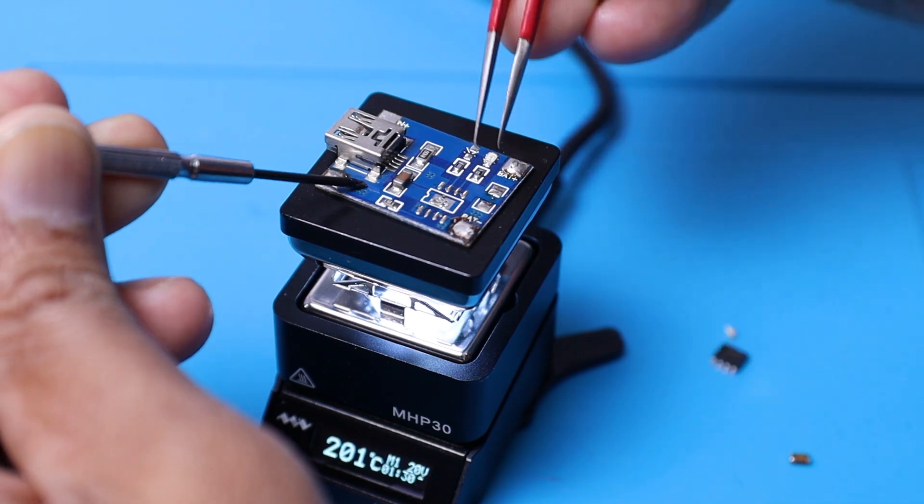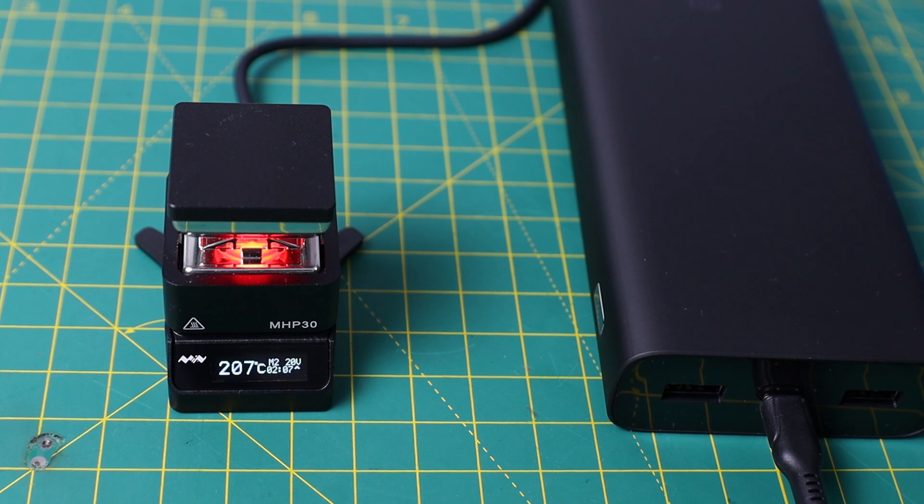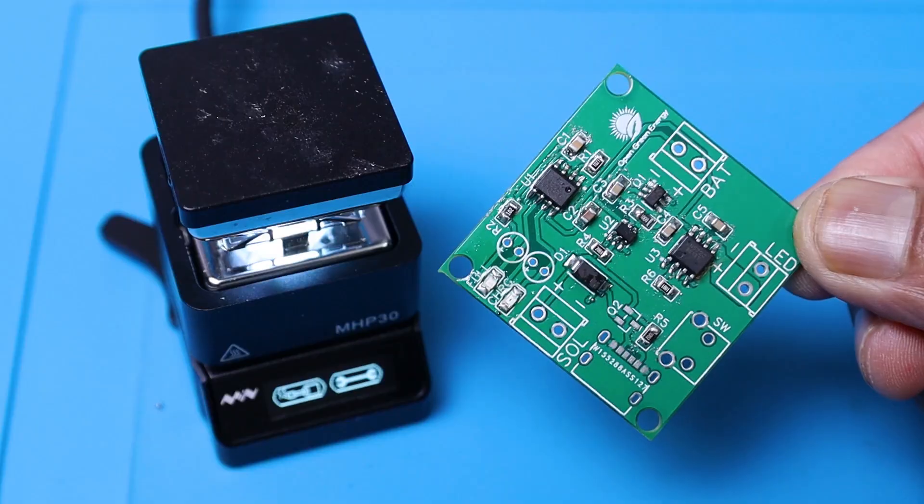The hot plate is so small you can carry it in your pocket. You can use it for soldering and desoldering of SMT components. Without any further delay, let's move to unbox and review the product.